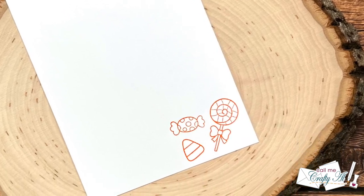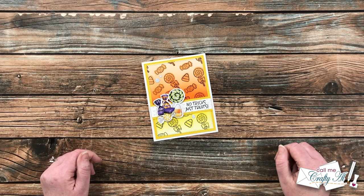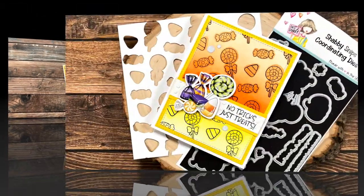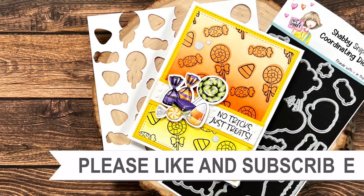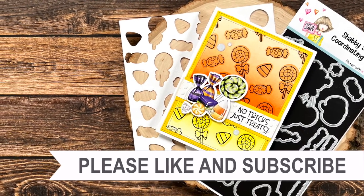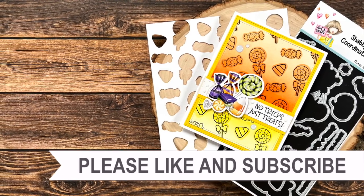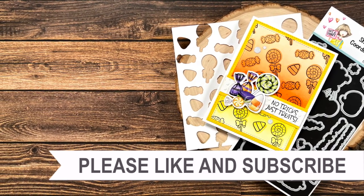If you enjoyed this, as always a thumbs up is appreciated. Until the next video, I hope you're all having a crafty day — bye bye! Thank you so much for watching all the way to the end. I hope you'll consider clicking on one of the videos or playlists linked above, and if you're interested in any of the products or tools I used today, I have links in the description box.